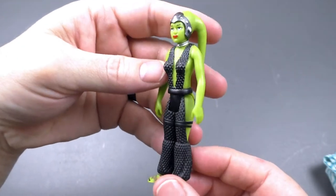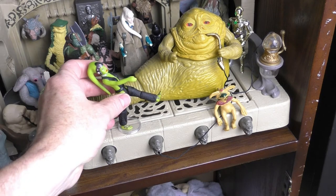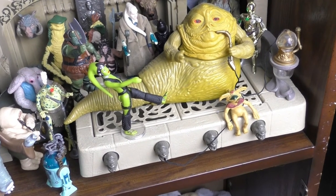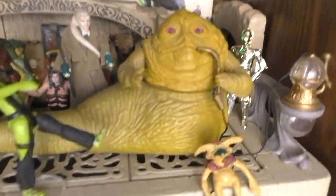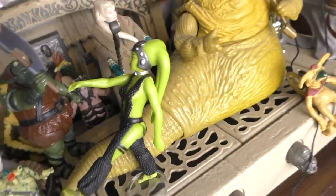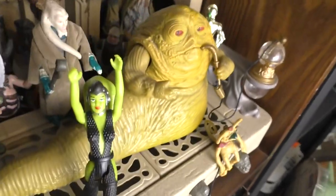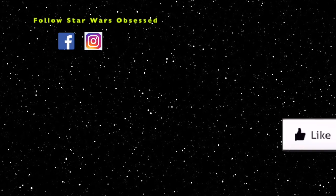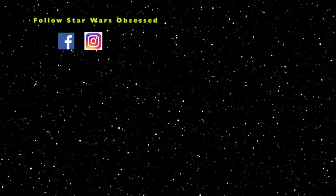Now it's time to display Oola. I've put her here in Jabba's palace as she dances. Hey, thank you for watching — don't forget to click thumbs up and subscribe. You can follow Star Wars Obsessed on Instagram and Facebook.